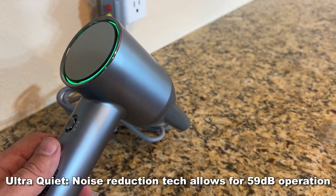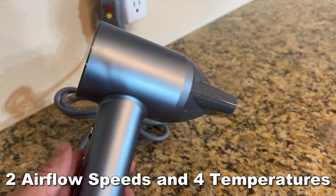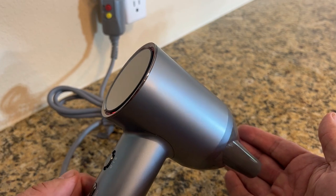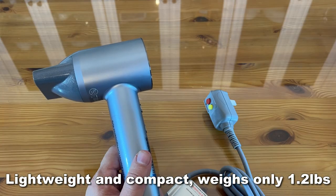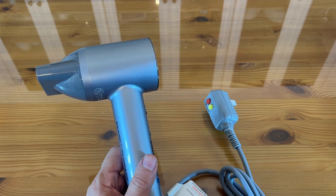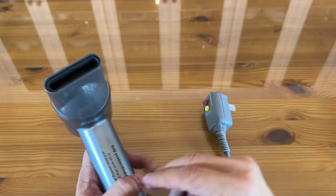It's ultra silent, super quiet, and it has that intelligent design — two airflow speeds and four different temperatures. Easy use, four-color LED ring: green means cool, orange means warm, and red means hot. Yellow means alternate every 15 seconds between heating and cooling. Compact design, only 1.2 pounds — lighter than the Dyson Supersonic and easy to take traveling. No extreme heat, and it has plug protection for safety.